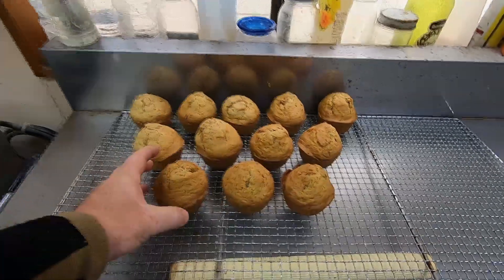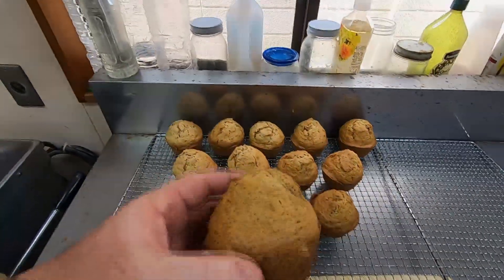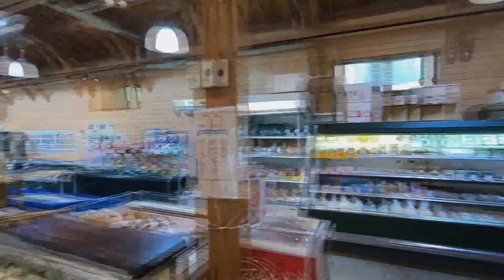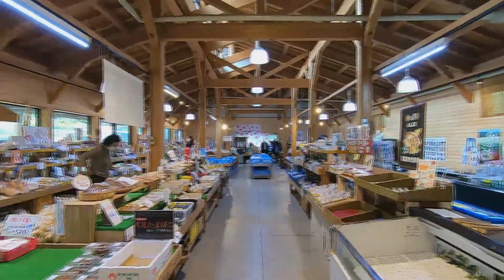In today's vlog I will show you how to bake a delicious Christmas treat: carrot cake muffins. I will also give you a quick and interesting tour of the market where we sell our bread every day, Suzuta Farmers Market. Let's get started.